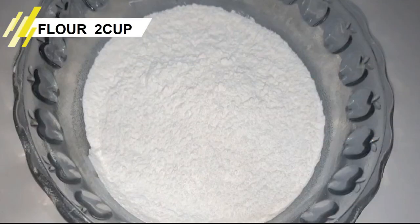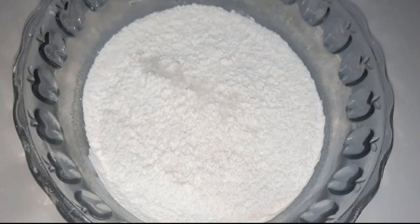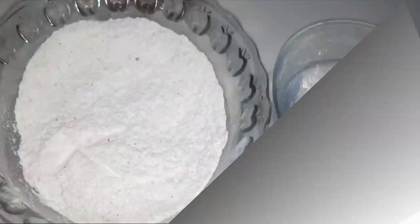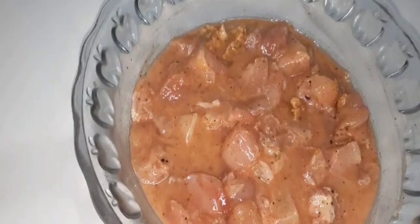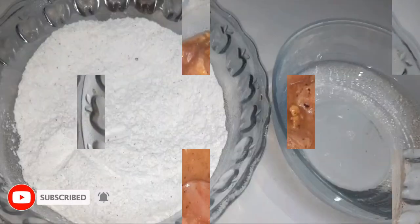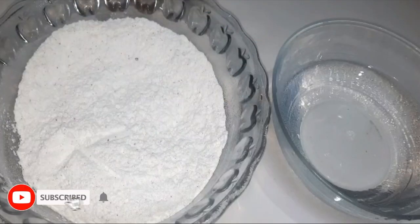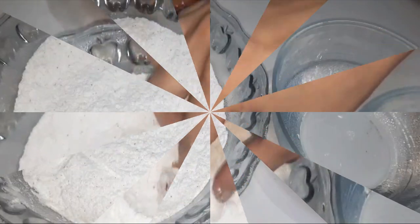For the coating, I have 2 cups of flour, 1 tablespoon of salt, and 1 teaspoon of spices. I will mix it well, then add 2 tablespoons of water. In a bowl, I will add the chicken and coat it in this mixture.